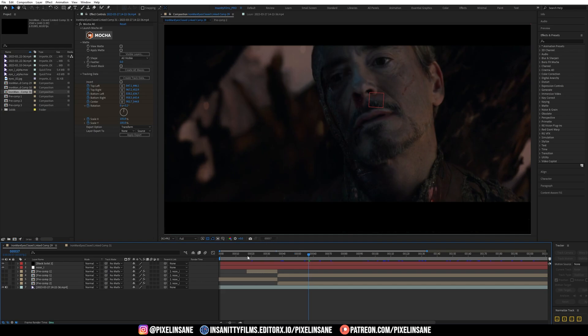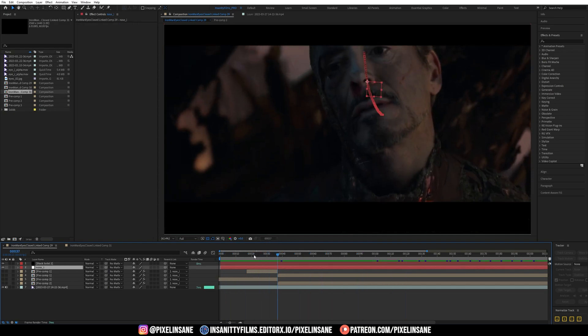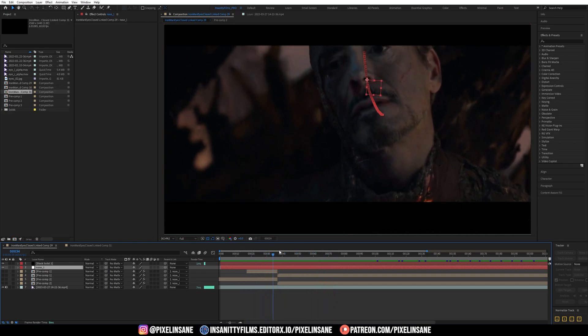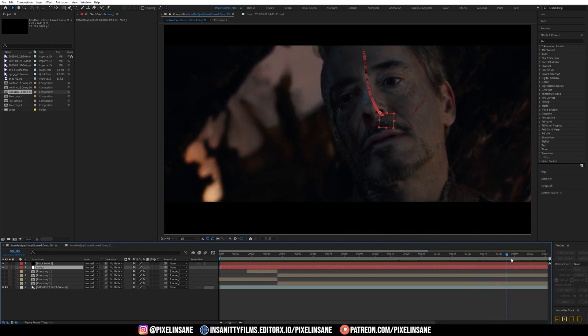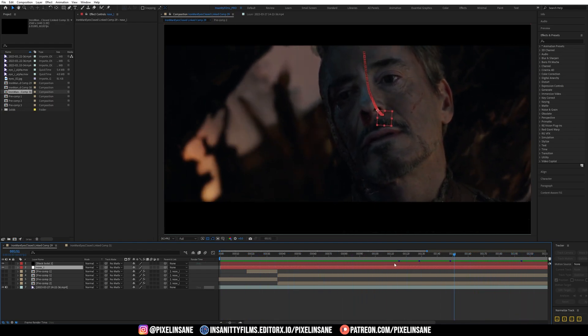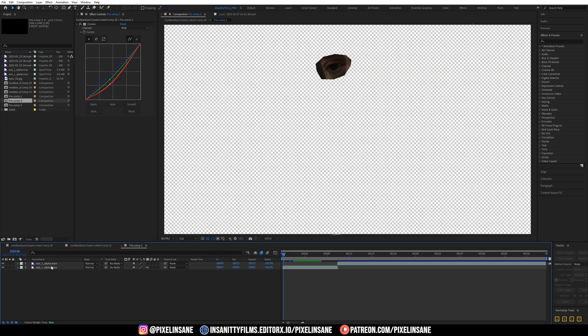Let's turn this off for a second and we have the original file. So the first thing I did was tracking the footage. I chose the nose, which was a pretty stable point to track — it was not moving much. Obviously I tracked the scale and the rotation to make sure that was not moving, and the track was really successful. And that was the first step, as you can see right here.